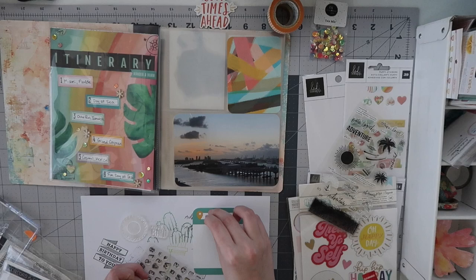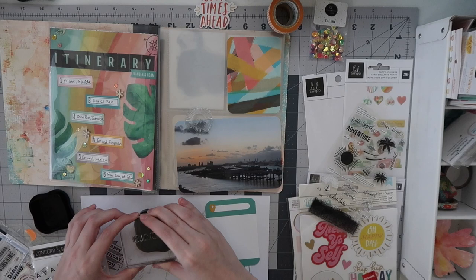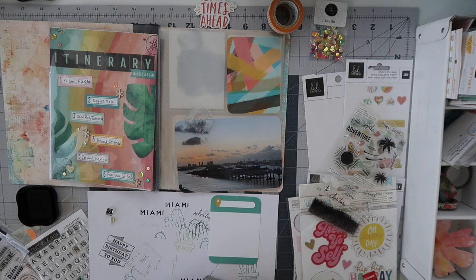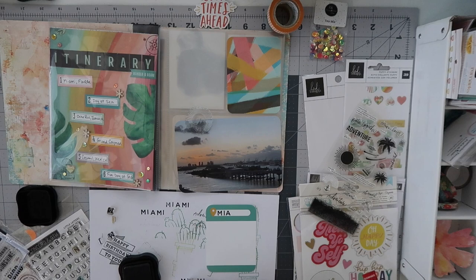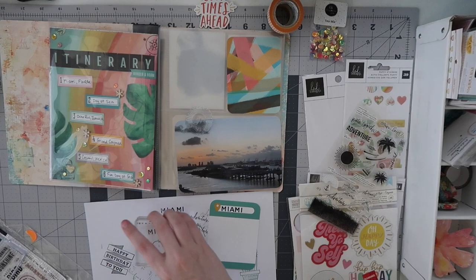While those examples are still drying, I'm working on a little title on the left card. I've put a geotag sticker from the Simple Stories 'Into the Wild' sticker book to add a pop of yellow, but I need to put a title there — I want to put 'Miami' on this side. I'm using these adorable Concord and 9th alphabets called 'Little Letters,' one of my favorite small stamp sets.